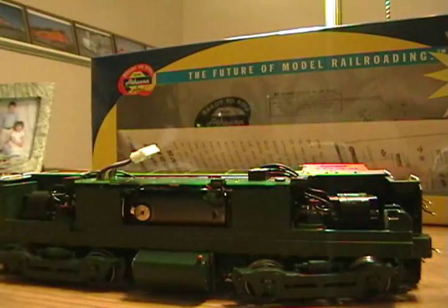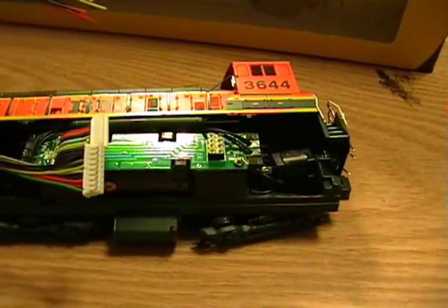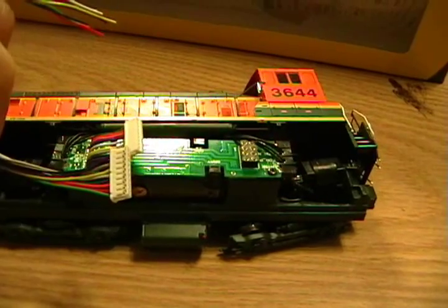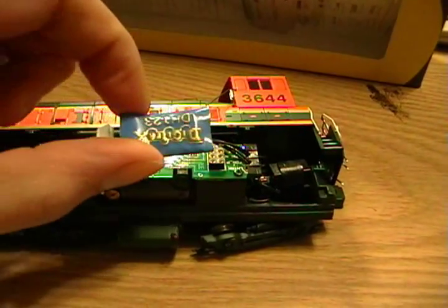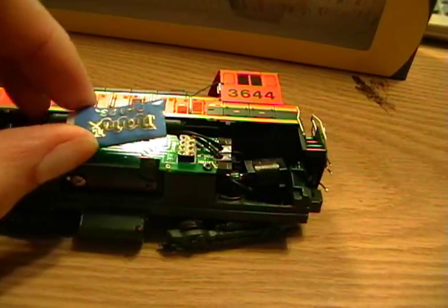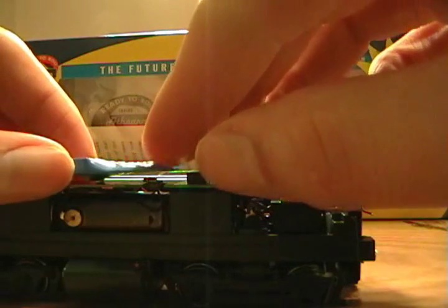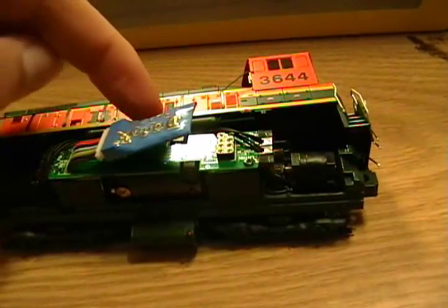Now you have an open harness. This may or may not be a surprise to you, but it looks almost identical to the harness that comes with the DH123 decoder, which is also the decoder we used in my last series when we did this from scratch. All we're going to do — here's the decoder — is just pop that in all the way, and that's pretty much it. You can leave it resting here flat and freely; it's not going to bother anything. If you want to put a piece of electrical tape over this, that's fine too.